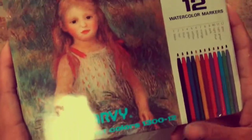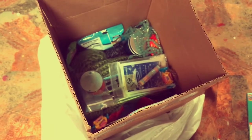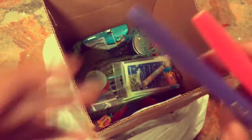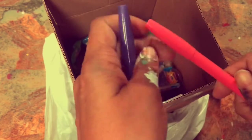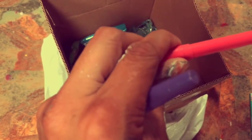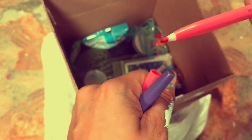They're watercolor markers! I didn't even pay attention. Let me open — hold on. Check it out, they're like this. I've only played with watercolor pencils, not markers. I'm so excited. That's so cool. Yay!